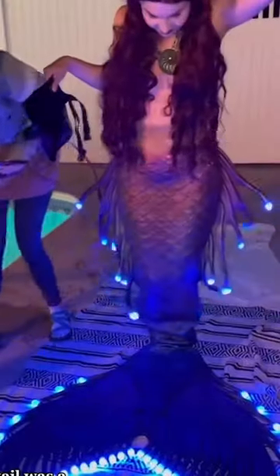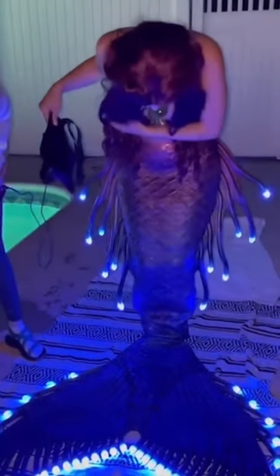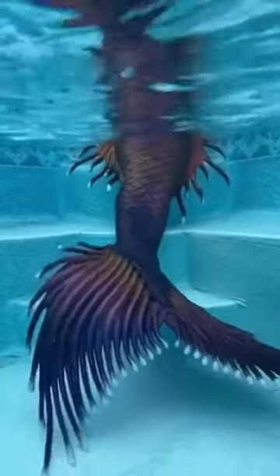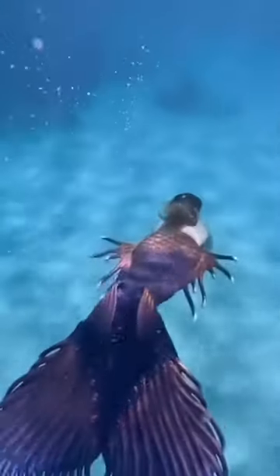We would eventually like to do a black version of this with dark rainbow iridescent crystals. Lastly, we of course have our LED tail. This tail was a prototype of a custom wired LED system that was water safe. The lights did die once we exposed them to salt water, which was incredibly corrosive to the metal components of the wiring — which is why this tail was a prototype and not available for sale. Luckily, the tail still swims beautifully, so it's still getting plenty of use.